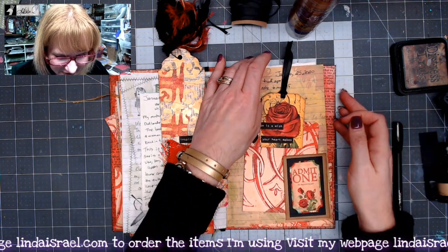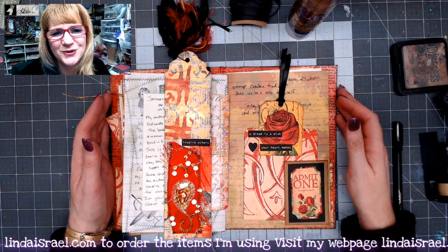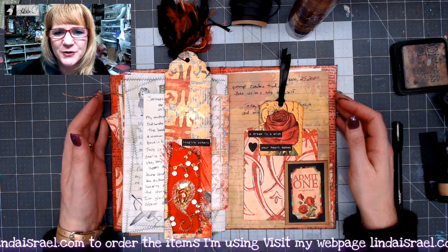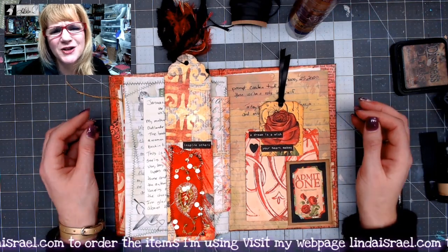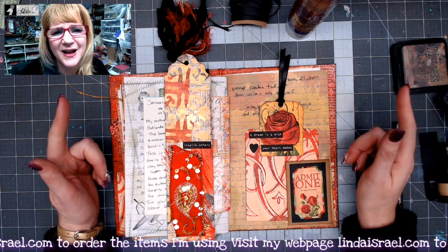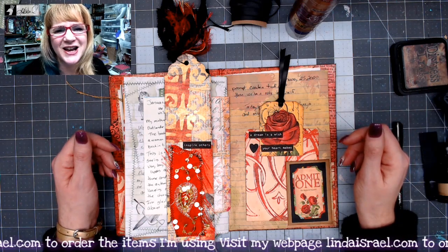So that is today's journal prompt. I hope you enjoyed it. Do check out the Friendly Junk Journal People Facebook group and share photos of your prompts that you have fulfilled. Thank you so much for watching — I greatly appreciate your support. I go live on Mondays and Thursdays, and I'd love to have you in one of the live streams. Take care everybody, bye!